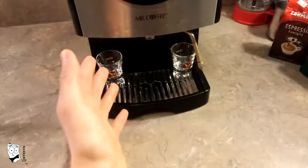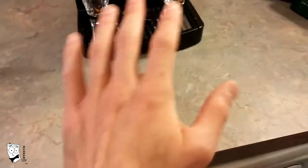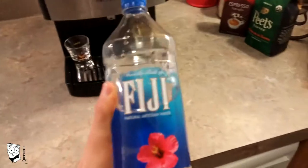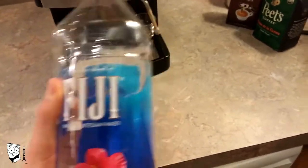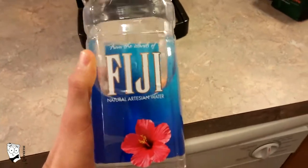Now before you load your espresso into your espresso machine, the first thing that you need is good water. Not all water is created equal. I always recommend using bottled water. Reverse osmosis is one of the best, cleanest water that you can attain. I'm going to be using this Fiji water, which I've linked below, but you don't have to use Fiji — it can be any good quality bottled water.